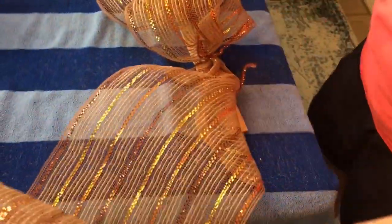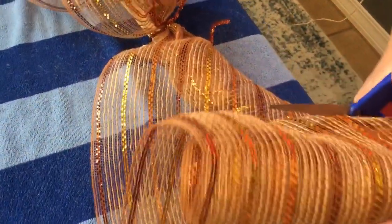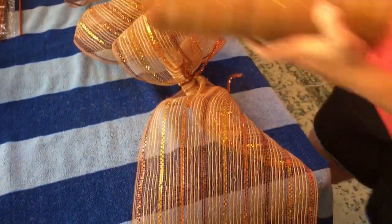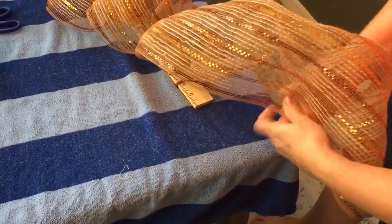On the end I just made another loop or puff — whatever you want to call it — so that each end matches. You'll have two poofs on the top and two poofs on the bottom when you get your deco mesh finished, because you're making a double layer so it's nice and full.